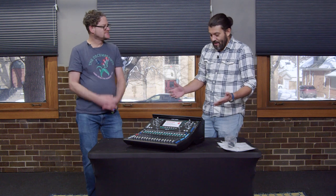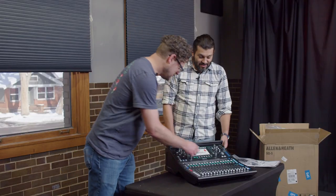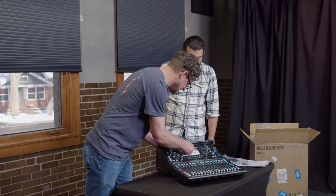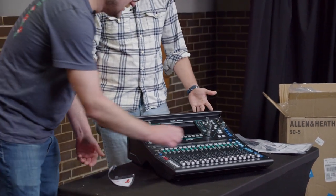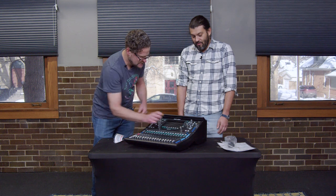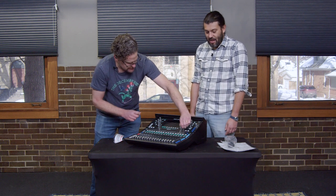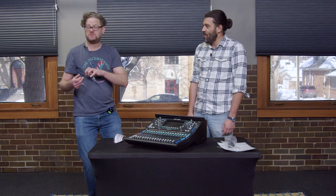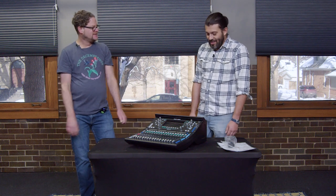I'm looking forward to learning how to use this and seeing it in action here in the studio. It looks really nice — sturdy with really good build quality. I'm super excited to see this bad boy in action. Now it's fully unwrapped. Thanks, Tim, for unboxing this SQ5 and thanks for watching. See you next time.